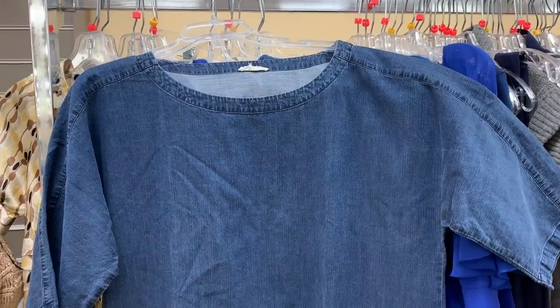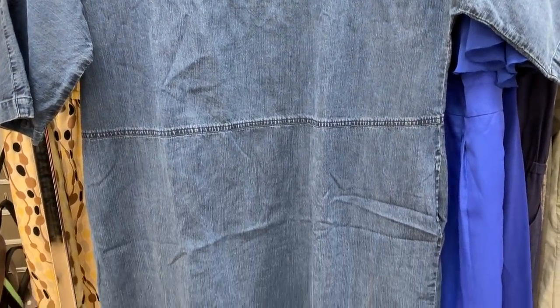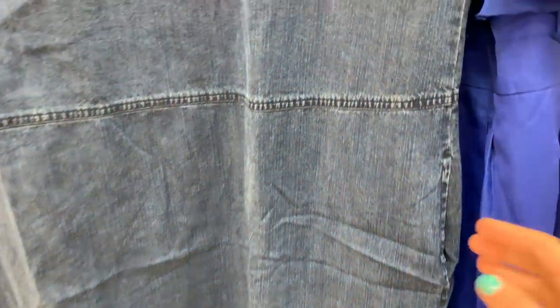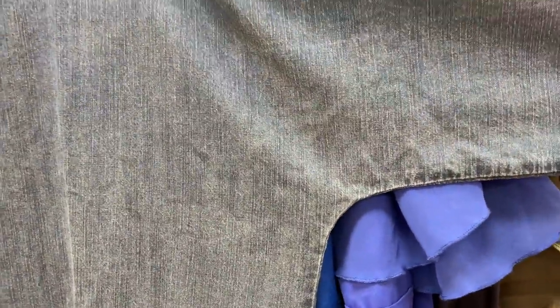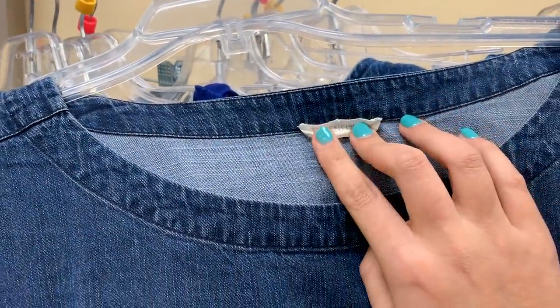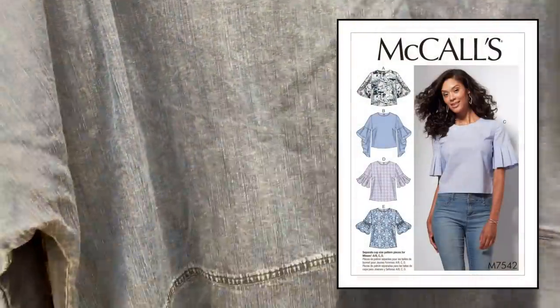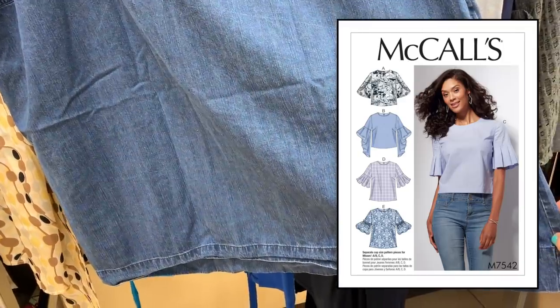Next I found this super cute denim dress — or tunic, I'm not a hundred percent sure. I pulled it out because denim and chambray are always a good thing, but it was also made by Eileen Fisher. I know from experience that Eileen Fisher uses really great quality fabrics, so I knew that if I made this into something else, it would have a long life. It's not super long though, so I don't have a lot of length to work with — it'll probably be made into a boxy top.